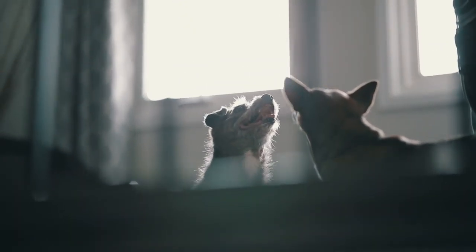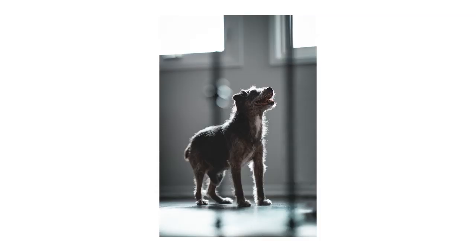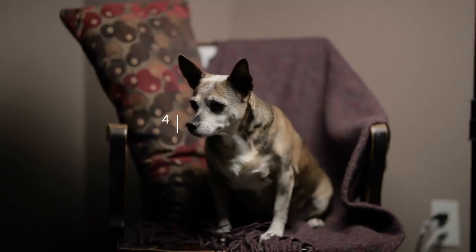Tip number three: use window lighting. If you don't want to buy any lights right off the bat, have your shoot near a window. It'll create some depth on your pet and make your photos a lot more interesting than shooting anywhere else in the house.